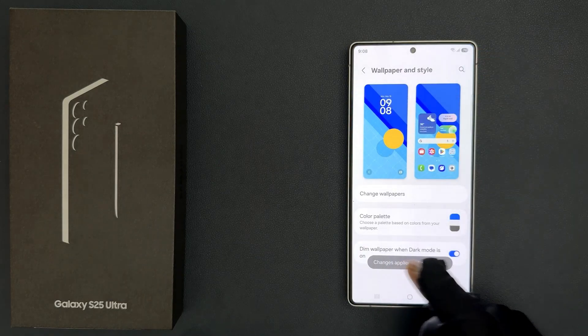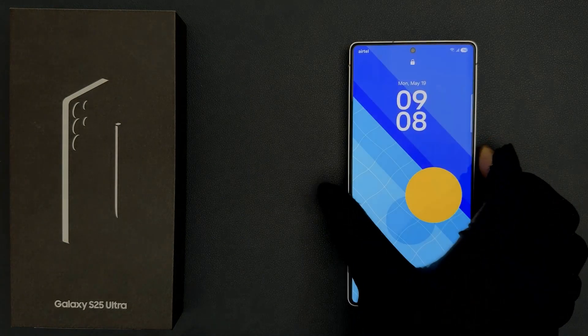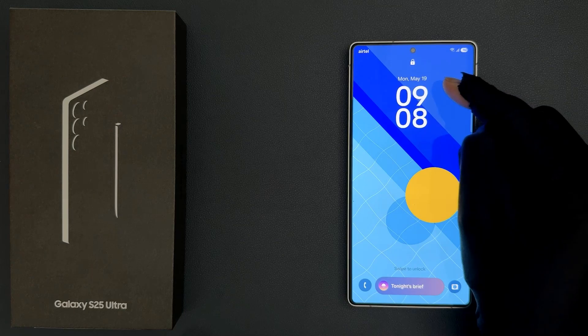You can see changes have been applied to the lock screen. So if I go to my lock screen, you can see the date is now showing above the clock.